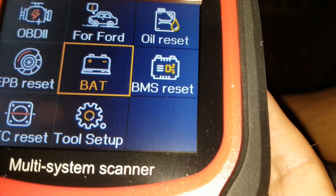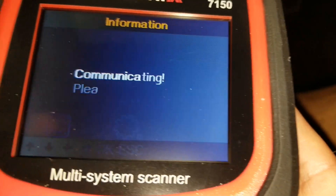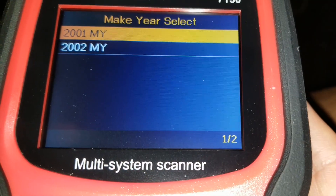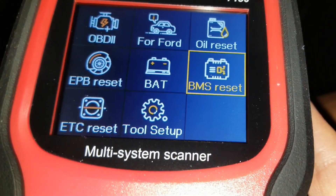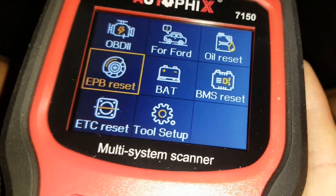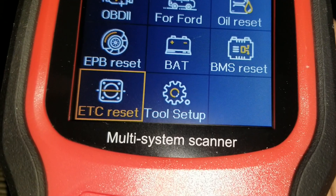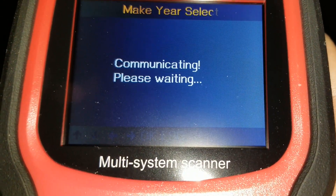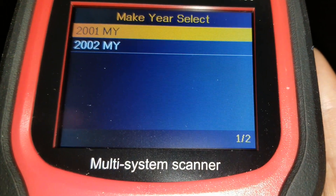Then there's a BMS reset — again this vehicle is not a Ford so it won't allow me to do that. And then there's an ETC reset — again, your vehicle has to be a Ford in order to use that function.